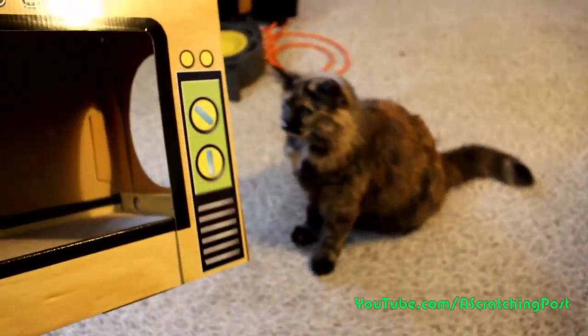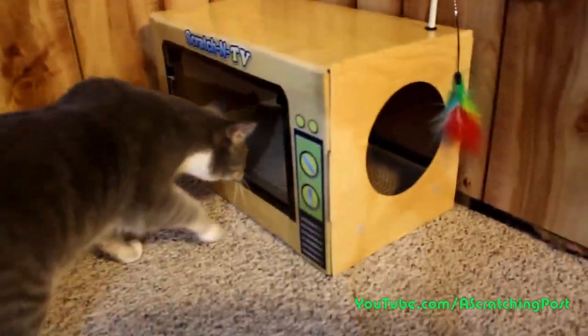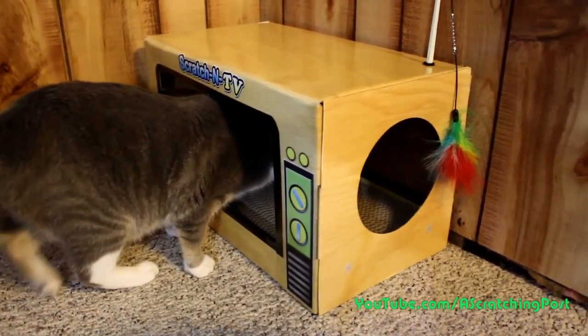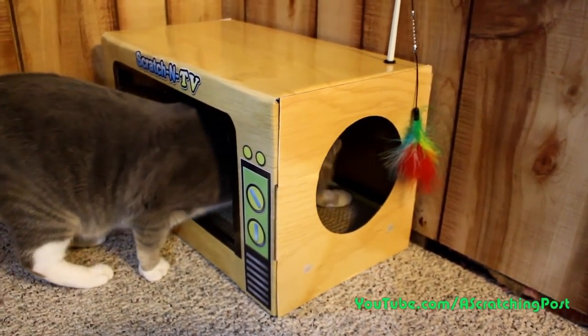I know, I know, you gotta wait. Hey, let me set it down. You can play with it in a second. You got there first — he's checking it out. What do you think, baby?